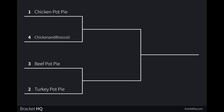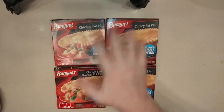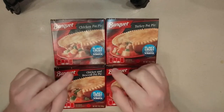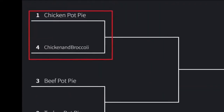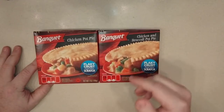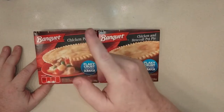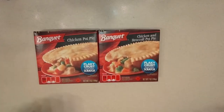Here is the bracket — you can see the four pies in the Banquet section. There will be other divisions, and after each division we're going to do a tournament face-off to see which pot pie is the best. Today's episode: the number one seed, chicken pot pie, versus the number four seed — the one I suspect will be the worst — the chicken and broccoli pot pie.